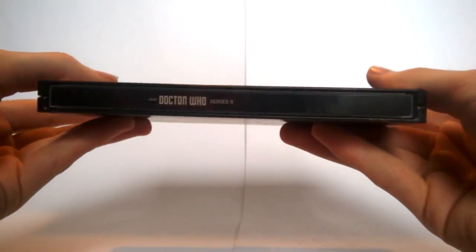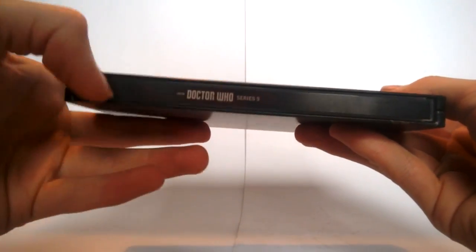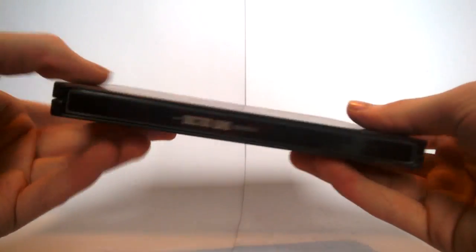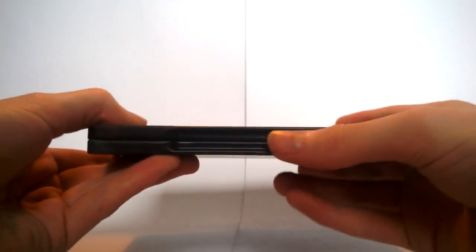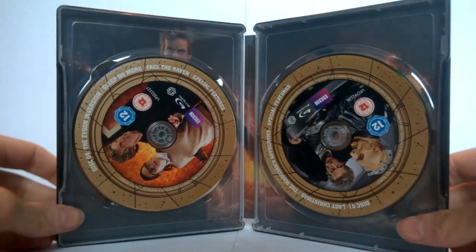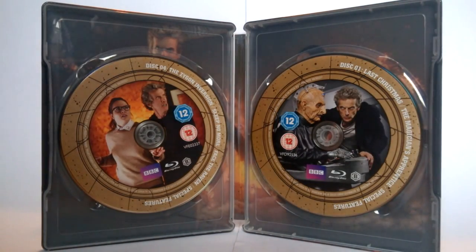Moving on to the other bits of detailing on the steelbook — we have the Doctor Who logo and 'Series 9', with more of that artwork background effect, a bit more detailing with a few red flakes, and the ridges on the split where the hinge sits so you can open it. Opening the steelbook is simple — just a standard steelbook opening revealing the discs inside. Unlike the standard release's tray style, this time they've crammed them all together in a stacked format, so if you want a disc from the very back you do need to take the whole row out — a little inconvenient, but it's a very nice space-saving design making the case compact.